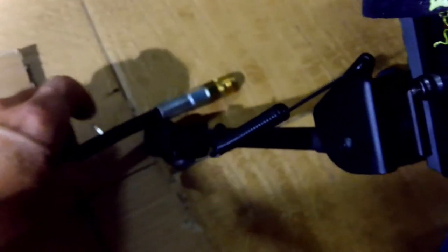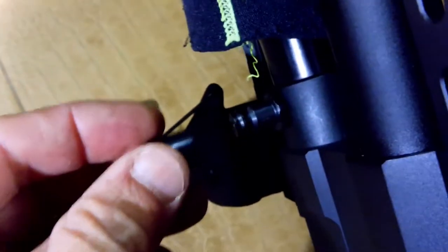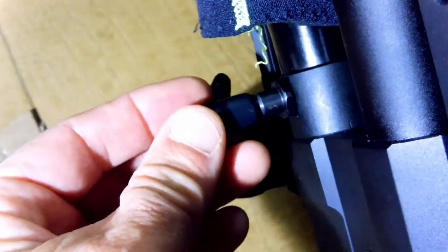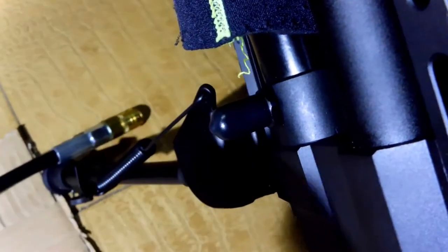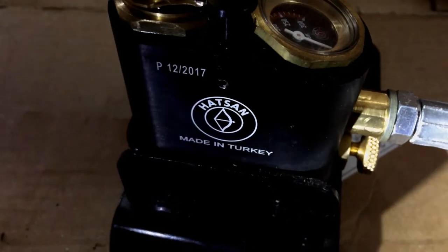Put the light on there please, cameraman. I'm going to put this on here to protect that. This is the hand pump foot pump.